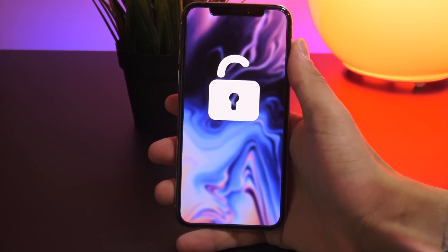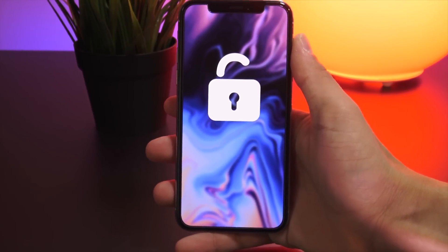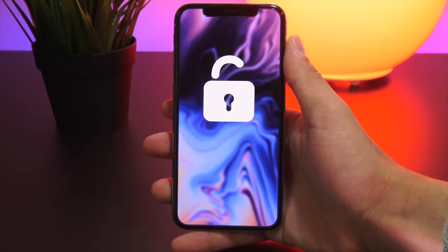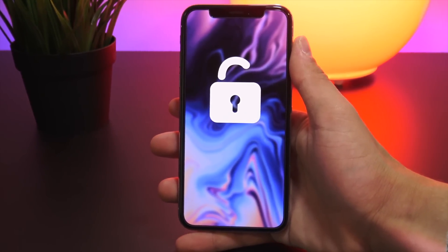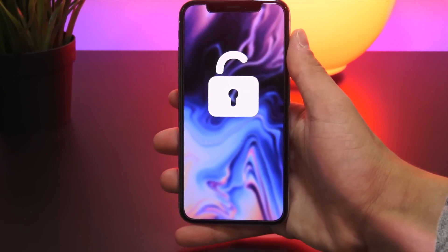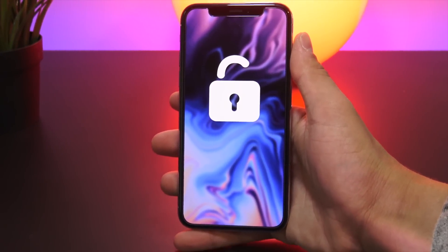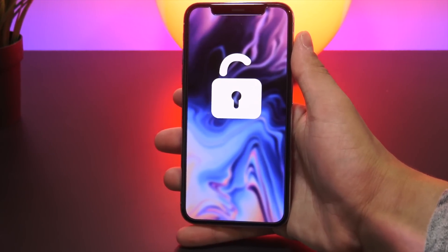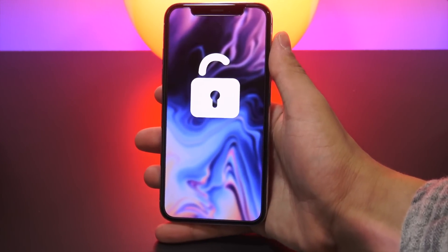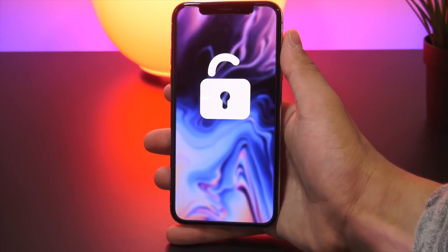The applications for unlocking iPhones are virtually endless. There's a vast array of potential reasons — say you're switching carriers, traveling abroad, or you purchased a carrier-locked iPhone that you intend to use on a different cellular network. The best part about the iPhone unlock method is it doesn't require a jailbreak, it doesn't matter what firmware you're on, and you don't need any hardware between your SIM card and the SIM tray.